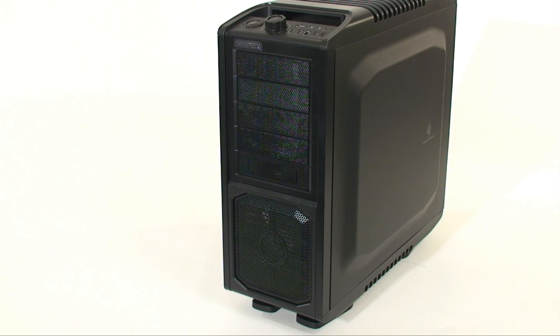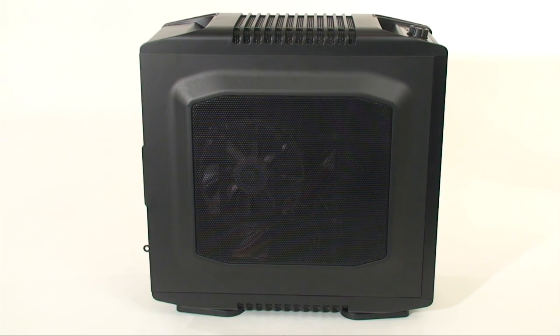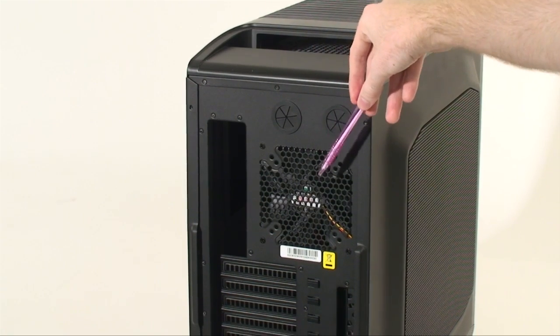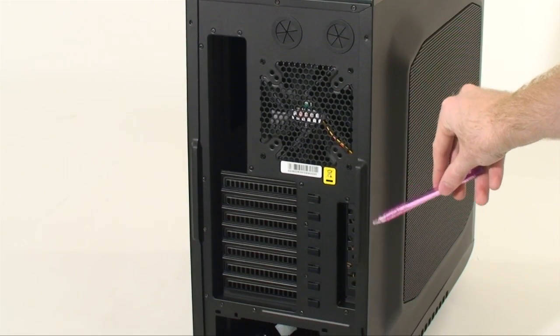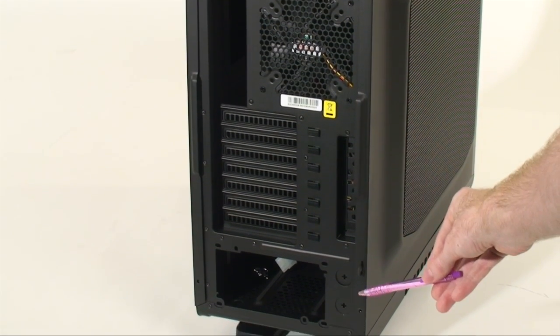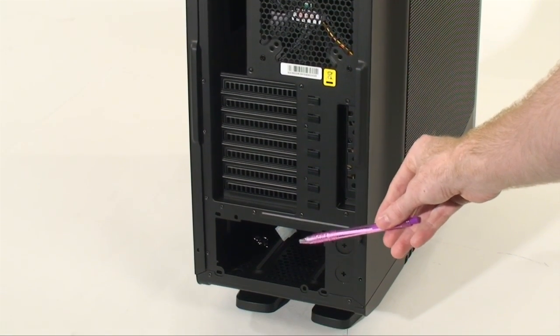The case comes in two varieties: one with a mesh side panel featuring a giant 200 millimeter LED fan, and a windowed version that comes without the fan. At the back we have tube holes, a 120 millimeter exhaust fan, the I/O area on the side, a vertical PCI slot along with seven expansion slots, a second section for tubing, and a bottom-mounted power supply.